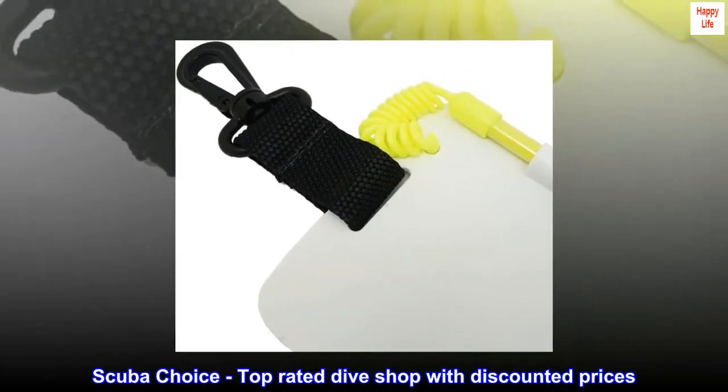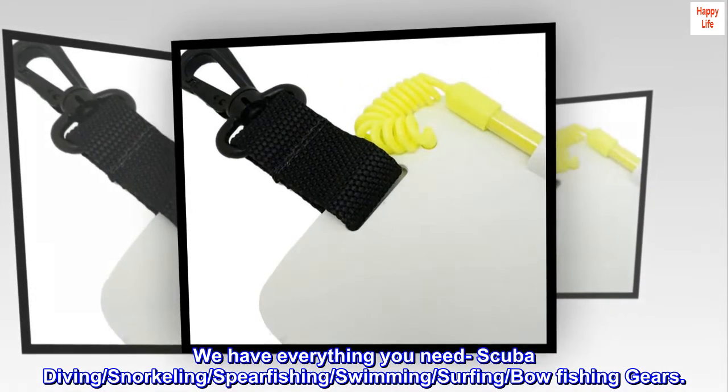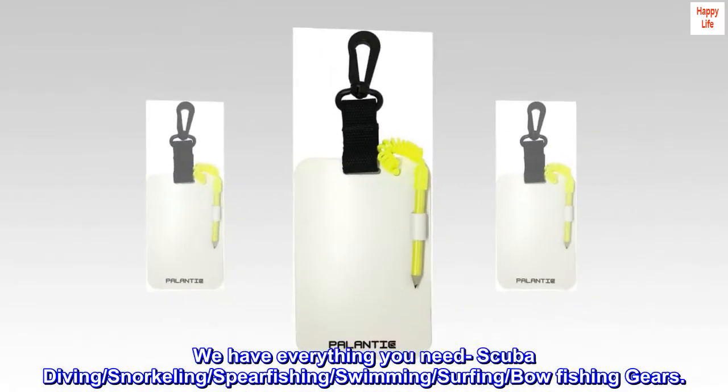Scuba Choice — top-rated dive shop with discounted prices. We have everything you need: scuba diving, snorkeling, spearfishing, swimming, surfing, and bowfishing gears.